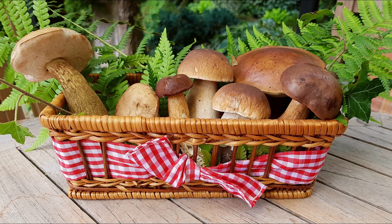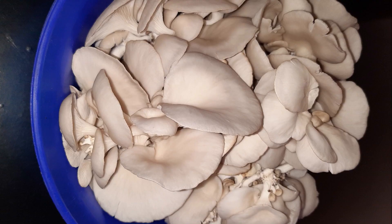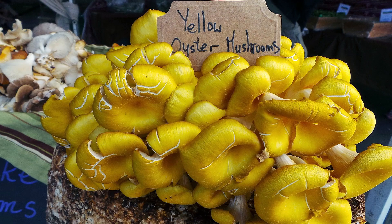Although there are many varieties of mushrooms, the two most common varieties are button mushroom and oyster mushroom. Oyster mushrooms are one of the easiest varieties of mushrooms to grow. They are delicious to eat and really healthy for you.